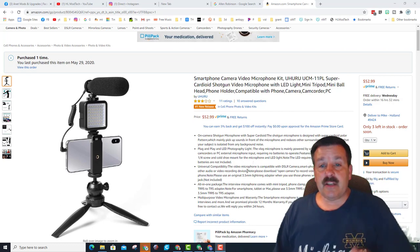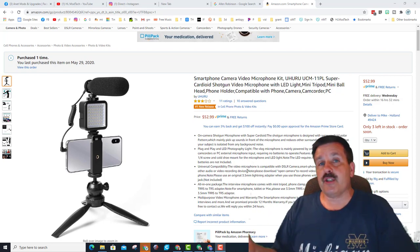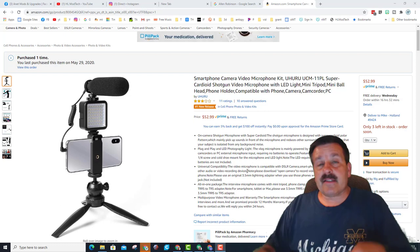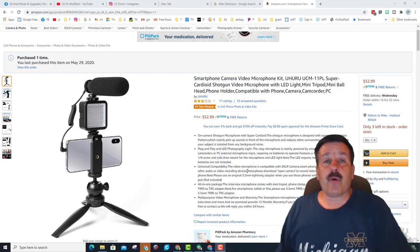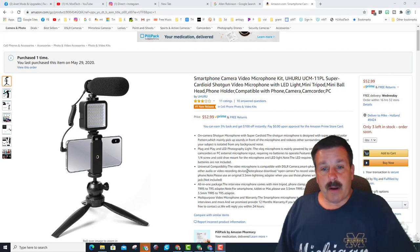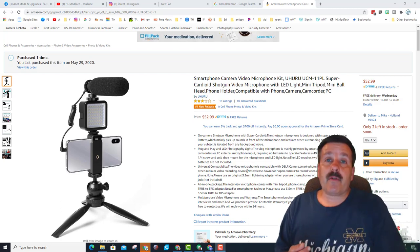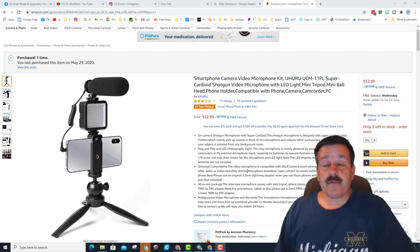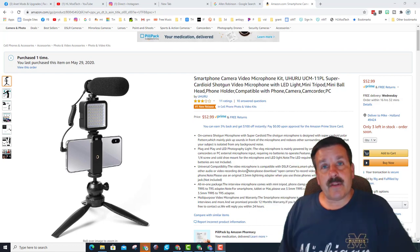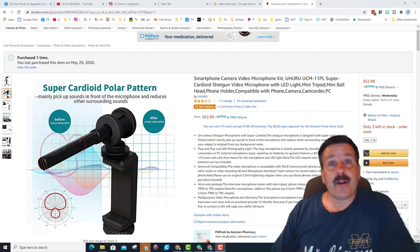Also works with your PC using the little adapter that is included. They do mention you should download Open Camera for recording so you can choose external mic. On my Galaxy S9 when I plugged it in and hit record I could see it was going to use the external mic — that is something you want to be aware of. It includes all the adapters if you want to run it from a PC or tablet. Don't forget that little tiny adapter that was hiding in the box — I did pull that out later.